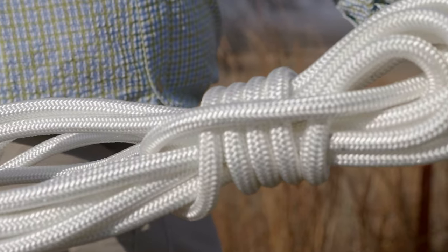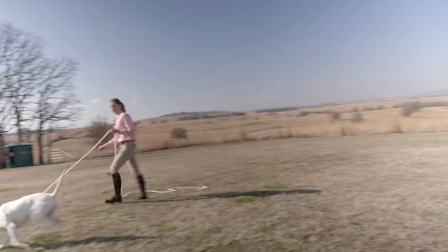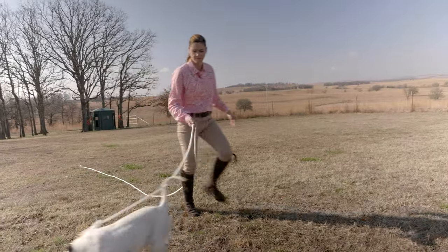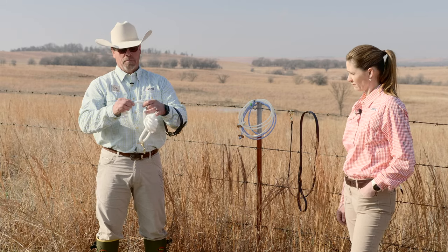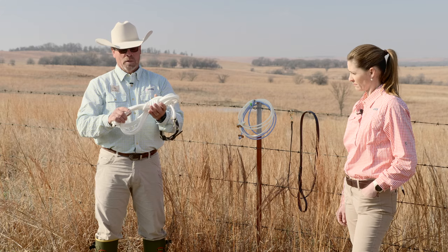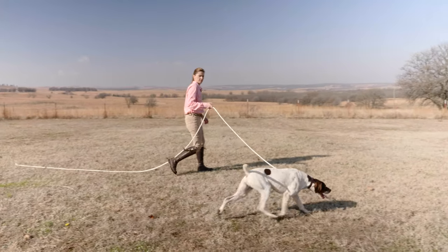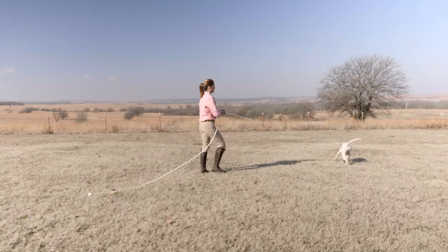We use the check cord a lot in the initial stages of training because it allows us to be in a controlled environment, and that just ensures success — it allows you to make happen what you want to happen. We use a nylon, a tightly woven, solid braid nylon rope. It is 20 feet long and has a good brass swivel snap on the end. We want a tightly woven rope because in time, as it cures, it will become stiff. And a stiff rope is easier to keep from getting between your dog's legs, still making sure that your point of contact is right on his neck.